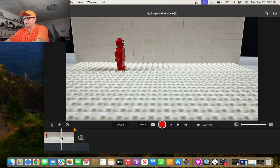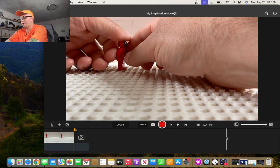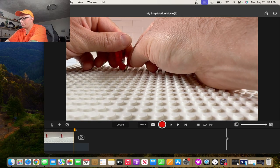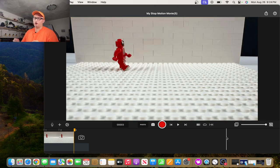Whatever leg you move, you move the opposite arm. So for instance, if I'm moving the right leg, I move the right leg forward and then take the left arm and move that forward, and take the right arm and move it back. It's being shown done the right way and that's all that matters. Now take a picture.